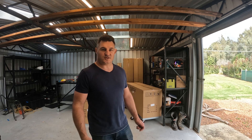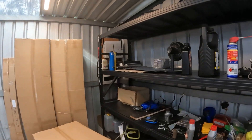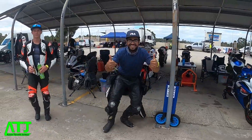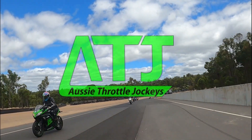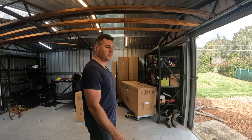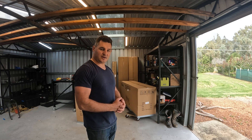Welcome back to Aussie Throttle Jockeys. Had a successful track day in the last video — this time we're back on to get my shed sorted. I've just dragged in all these boxes, they've got some cabinets in them. At the moment all my tools are all over the place, so it is time to give them a home. Stick with me, start the time lapse — hopefully we get some cabinets in. Don't have much time today so this might be a multi-day operation, but let's start the time lapse and see how we go.